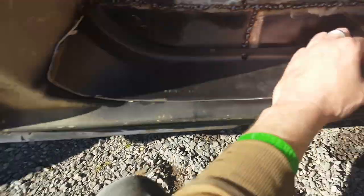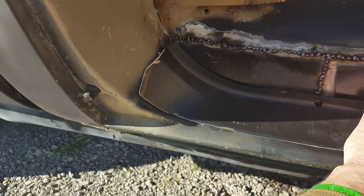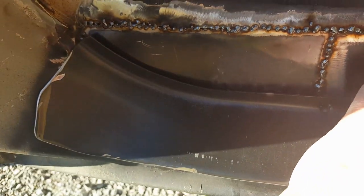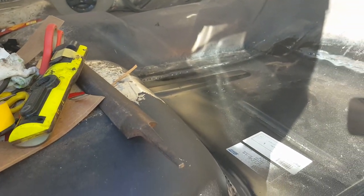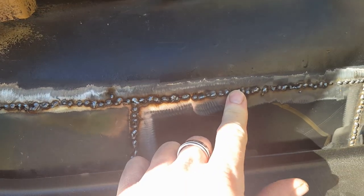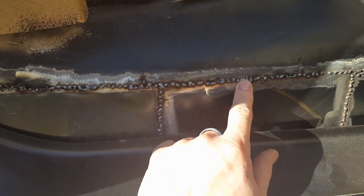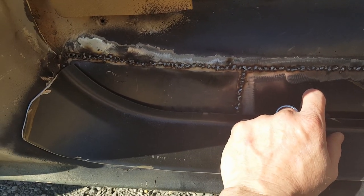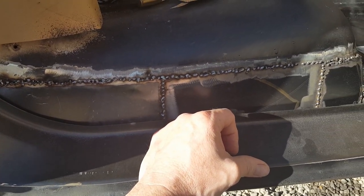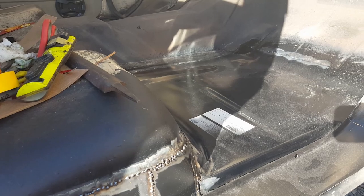I smell gas - gasoline odor - must be coming out of this truck. Anyway, you have a choice here: you can either do a lap joint, which means you slap it over what's there, buzz it together, seal it up and go on - or you do a butt joint, which means the piece of metal you put in is at the same plane as what's already there. If you're going to see it, you probably need to try to do a butt joint because it's very obvious when you don't.